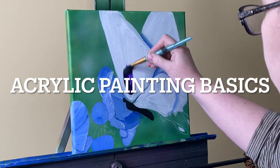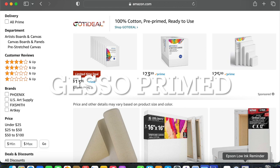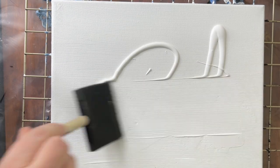Acrylic basics for beginners. The first thing you're going to need is a canvas. You can buy pre-primed canvases or you can prime it yourself — you just take some gesso. I like Liquitex Basics gesso. Apply several layers, three or so.